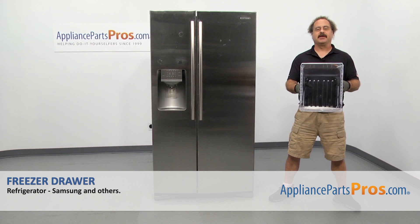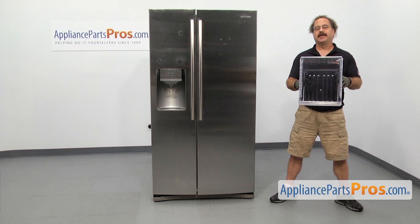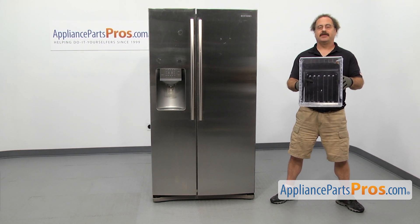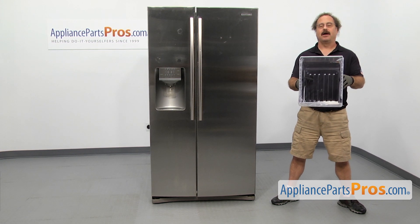In this video we're going to show you how to change out the Samsung refrigerator or freezer drawer. It's going to be a very easy repair and it should only take a few minutes to show you how to do it. If you already have one of these, great. If not, you can click on the link below or get it out of AppliancePartsPros.com.